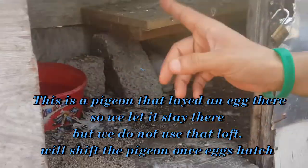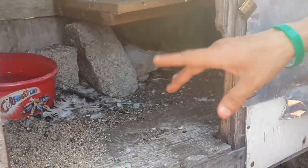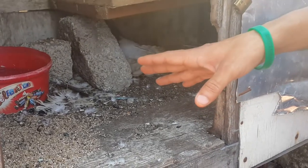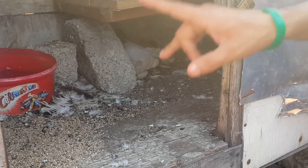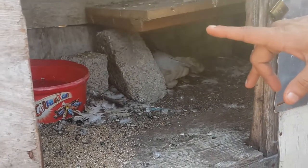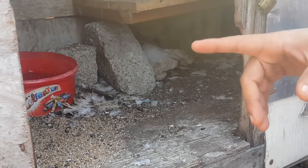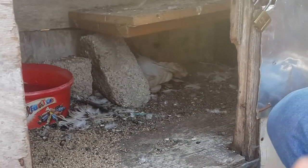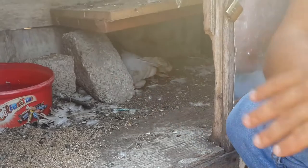Bear in mind, we are not using this loft for anything — it's not being used right now, so I don't want comments saying I'm keeping my pigeons dirty. Understand the situation before jumping to conclusions. This loft is not in use at all.